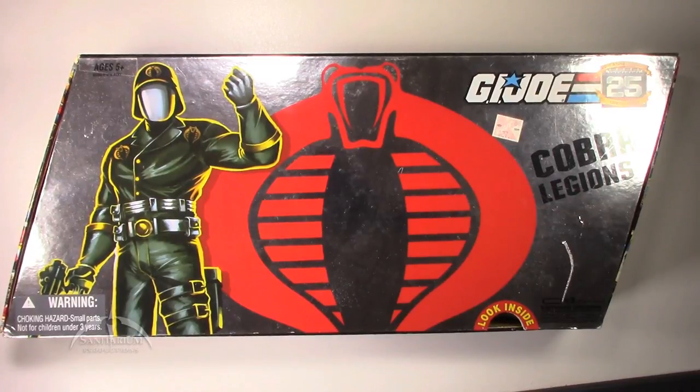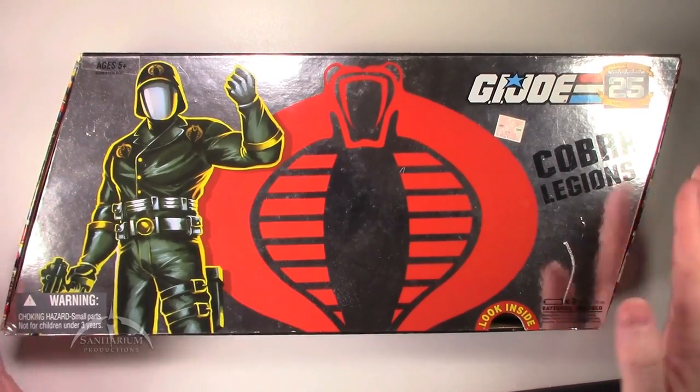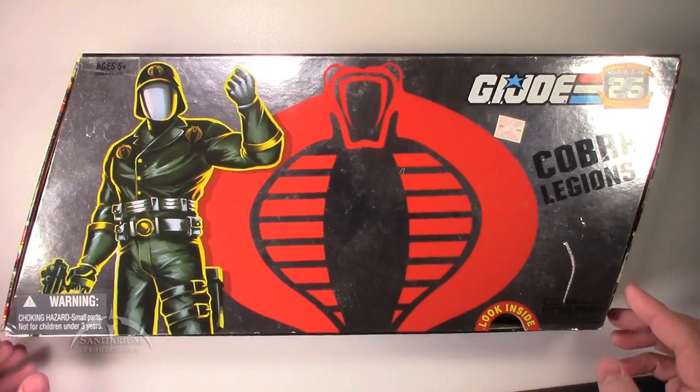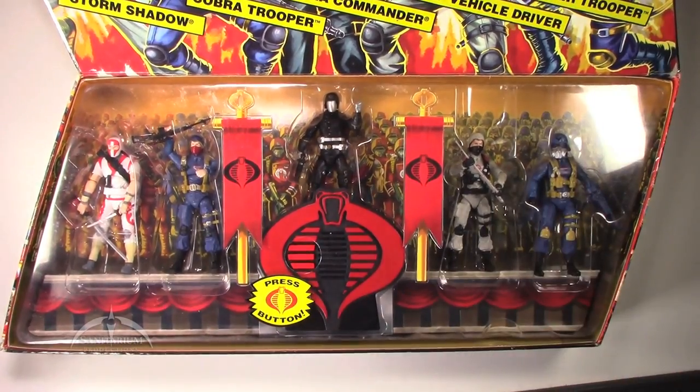Today we're taking a look at the Cobra Legion box set from the 25th Anniversary. It comes in this really cool, kind of metal-looking case thing.